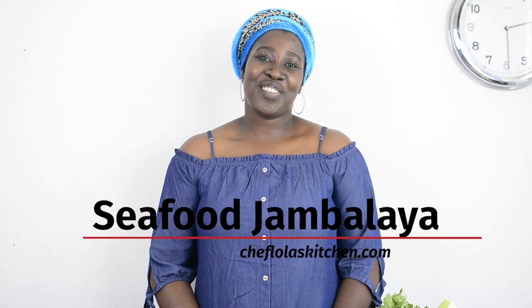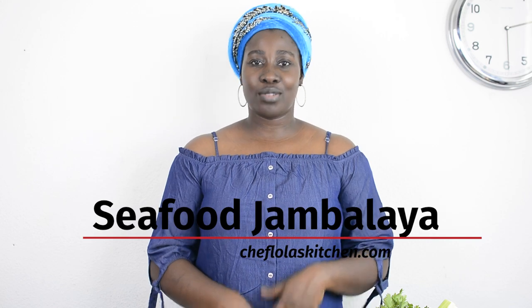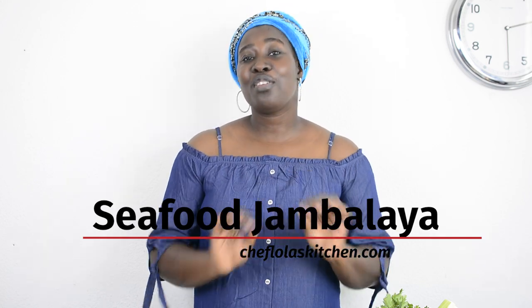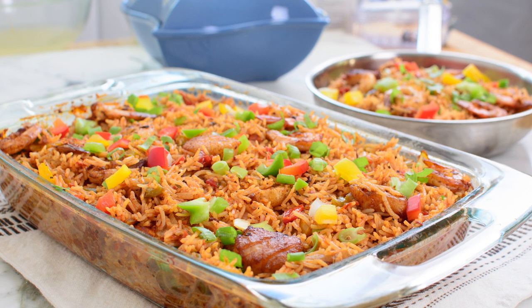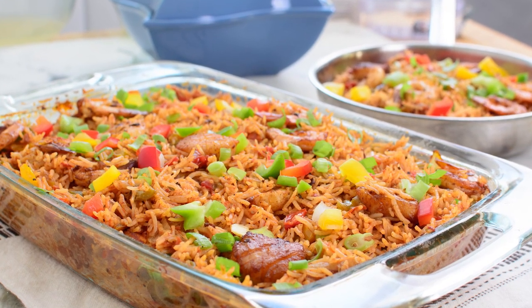Hello everyone, it's Lola here again. Welcome to my kitchen! Today I'm going to be showing you how to make jambalaya — seafood jambalaya. I know a lot of you know that jambalaya is usually made with sausage, but today I'm going seafood. My choice of seafood today is scallops and shrimps. Feel free to use any seafood you want.